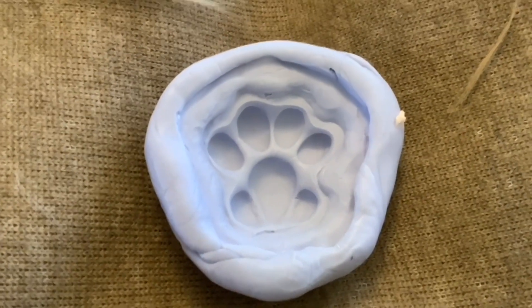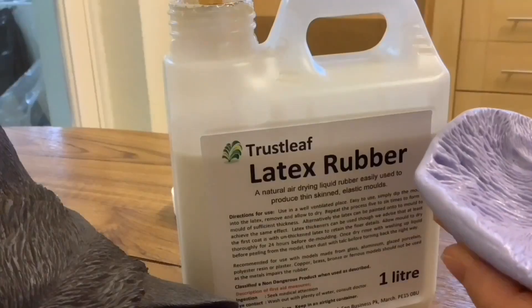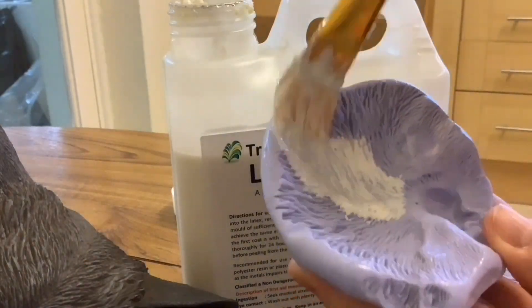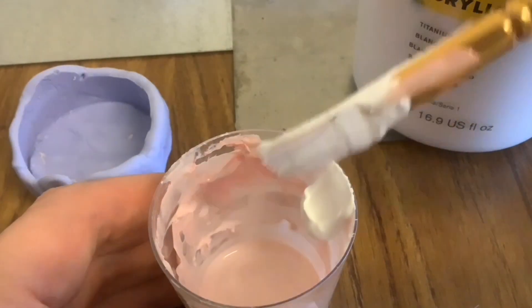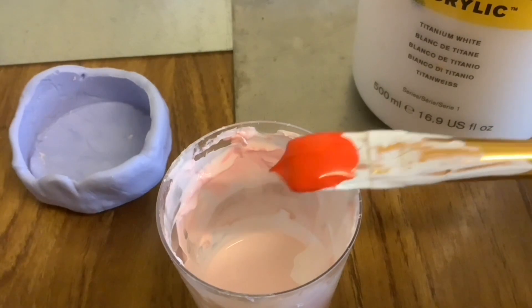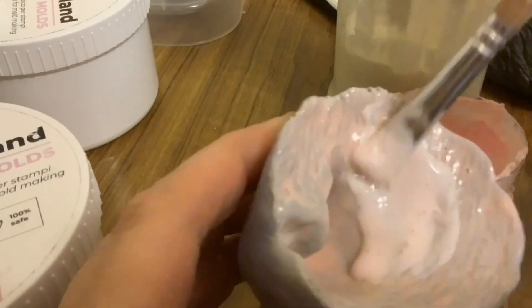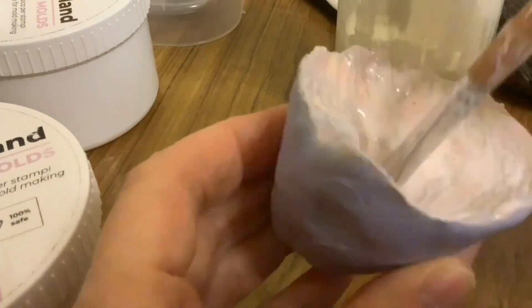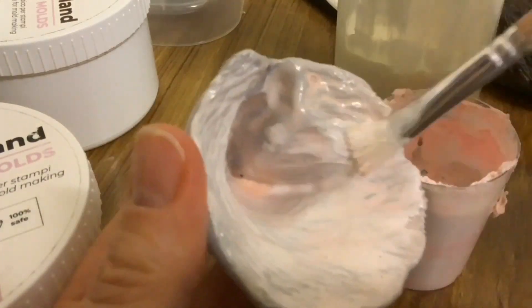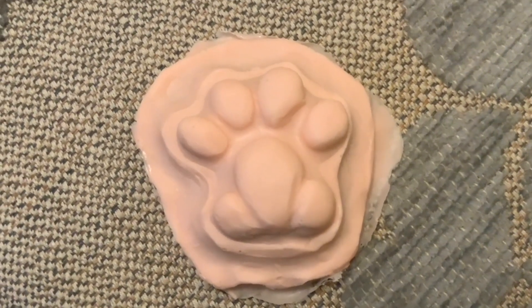I've made this mould and now I can work with my latex to make the paw pads. The brand of latex I got was Trustleaf. I mixed the latex with some acrylic paint to give a pink colour - some white and some red - and mix it together with latex until I get the colour that I want. Then I build that up in thin layers with a paintbrush, allowing each layer to dry fully before doing the next layer. This is what the paw pad turned out like - very pleased with that.